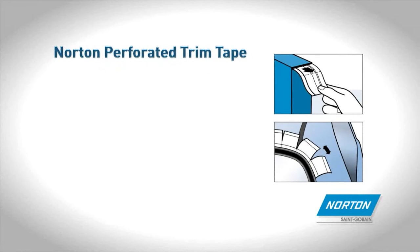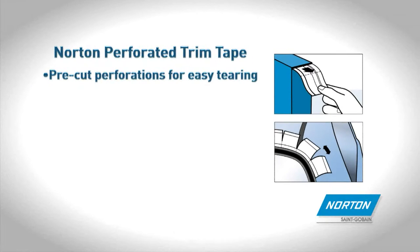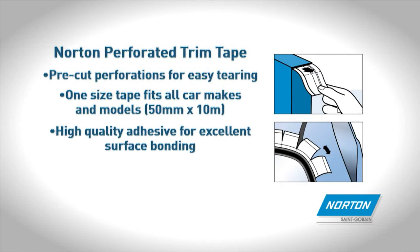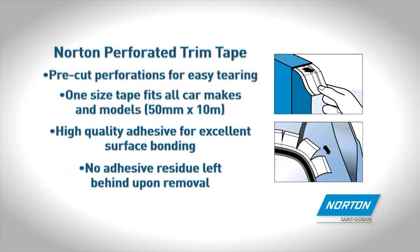Norton Perforated Trim Tape features pre-cut perforations for easy tearing. One size tape fits all car makes and models. High quality adhesive for excellent surface bonding with no adhesive residue left behind upon removal.